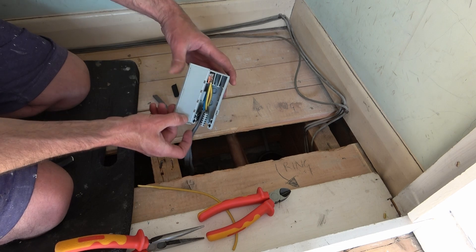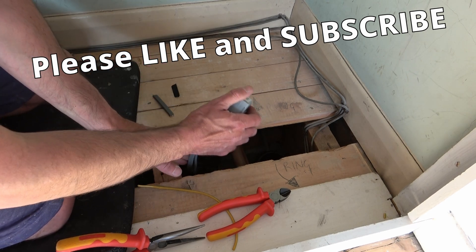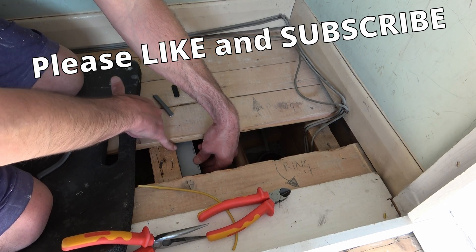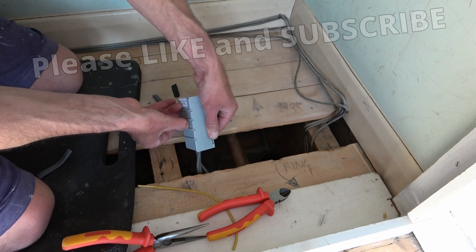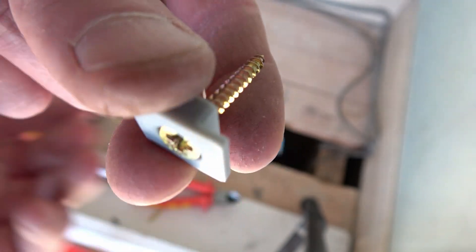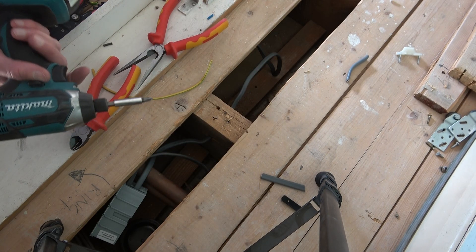With that all in place, we can now clip the box closed. Now I'll work out the location I want to put the box on the joist by placing it under the floorboard. Once I know where I want that little toggle to go, I'm going to screw that into the joist. I'll take the box back out, remove this little toggle, and place a small screw through there to screw it to the joist. I'm going to have a go with the impact driver — apologies for the view, the camera's wedged in the corner and we haven't got much room.